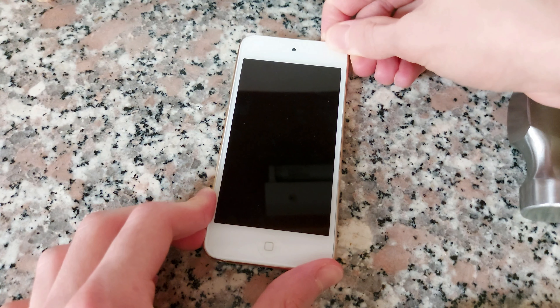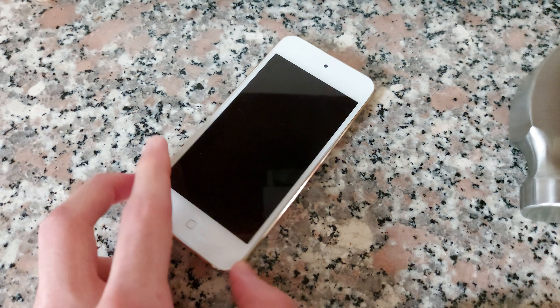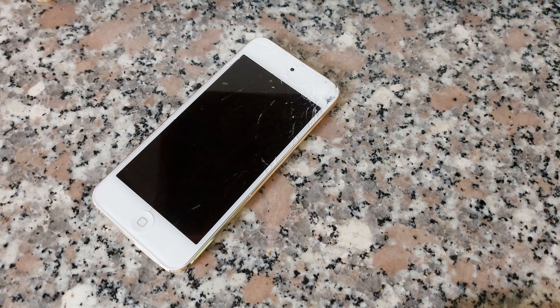So as you can see I can try to turn on the device. It's not turning on anymore. Oh, that's a lot of glass.